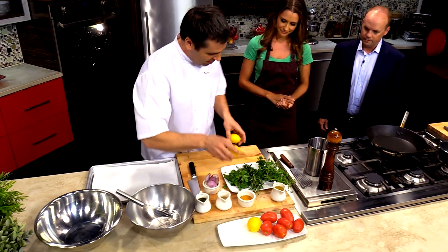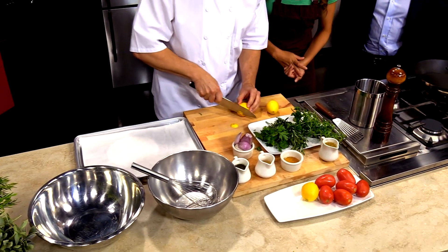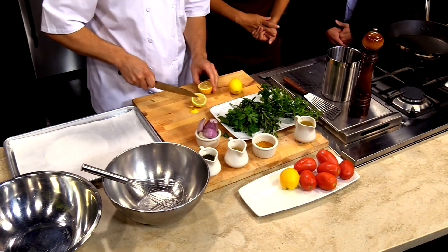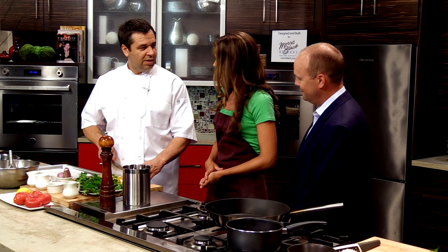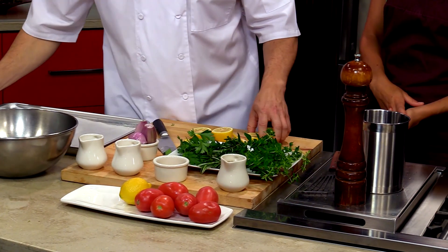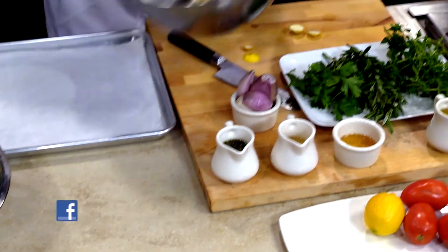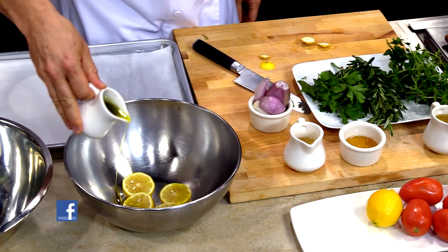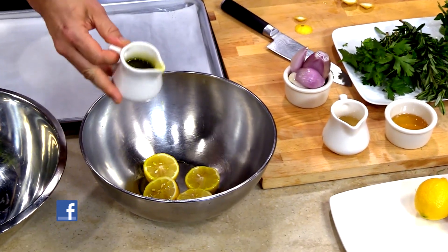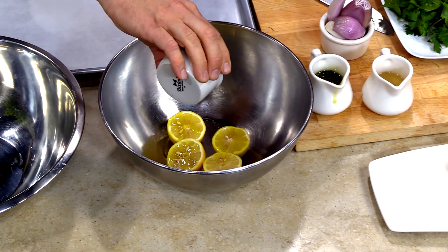So we're going to start off with the vinaigrette. What we're going to do here is just cut the ends of the lemon off. Such tiny little lemons — less time on the tree, I guess. So all we're going to do for the roasted lemon vinaigrette is take the lemons and drizzle them with a little bit of olive oil, and we're also going to add a little honey. Just a little bit.